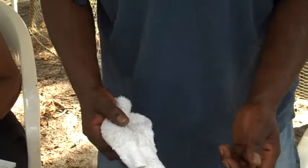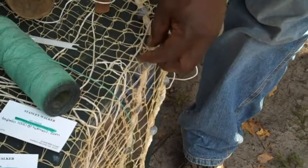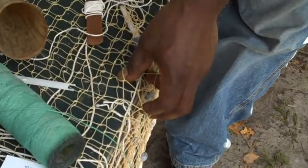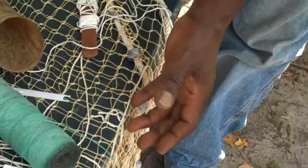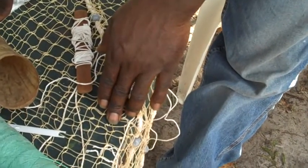They had different sized nets. Like this is a mullet net. Then they had one with a smaller mesh, about three-eighths — they call it a po-man net. Because if a slave was to go fishing, they would guarantee to bring something home and feed their family.